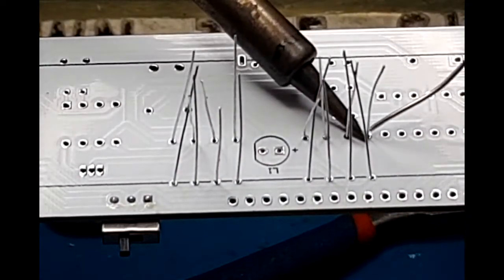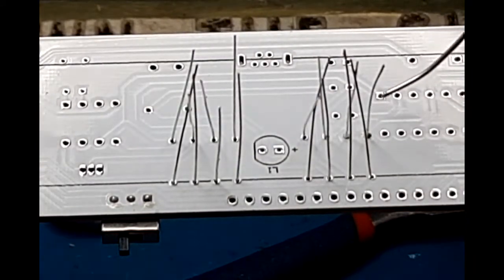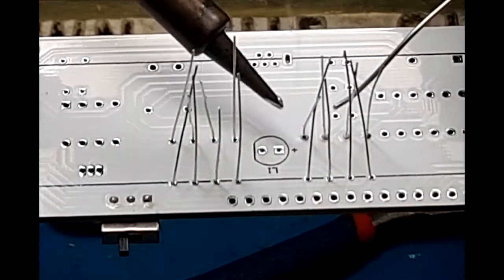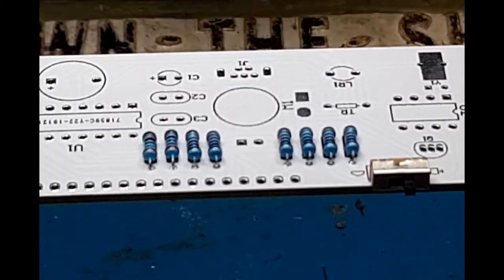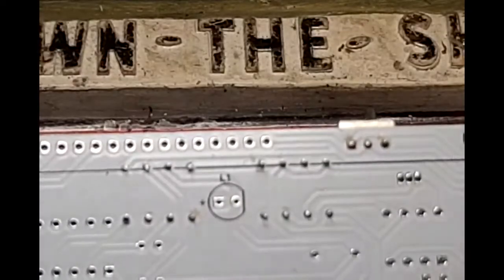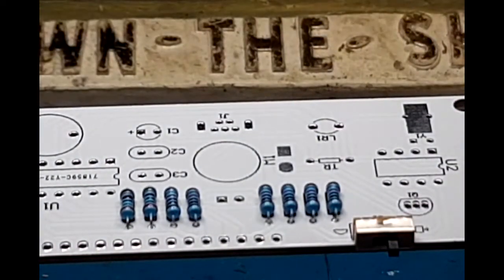So that's the resistors in place. I'll blue tack them down and get them soldered in. We'll just get some of these soldered down and then I'll pause - you don't want to see all the soldering, it's not really that exciting. So our eight resistors and our switch are now in place and soldered in. It didn't seem to take the solder too brilliantly but I think that's just the cheap Chinese components.